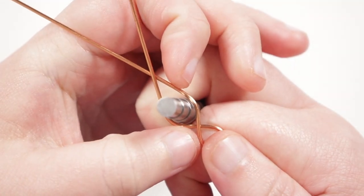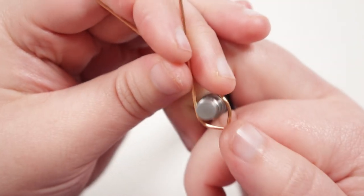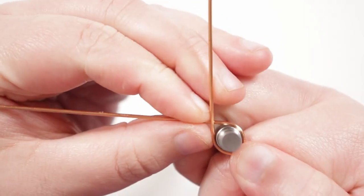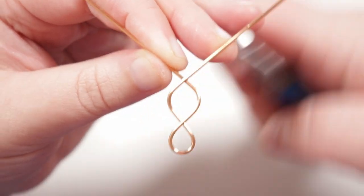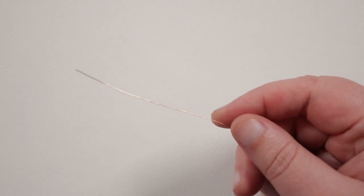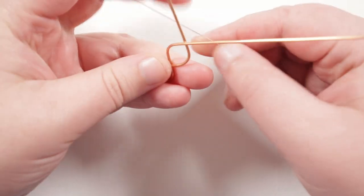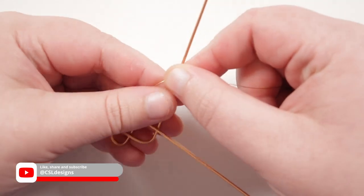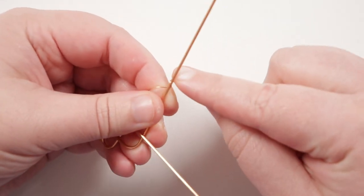I'm going to take the mandrel and just choose the step that I want for the size of petal I want to make, and just place the mandrel right into that corner. Then we want to start bringing the two ends around the mandrel in the same way that we just did, and again I'm overlapping the wires. I'm going to make sure that I keep overlapping them in the same direction.